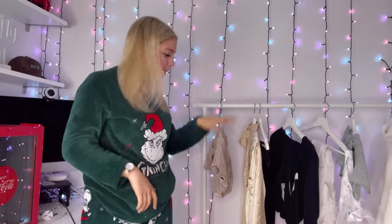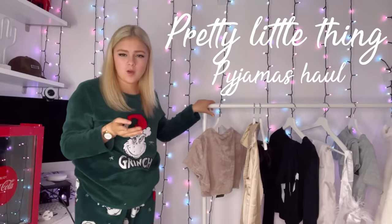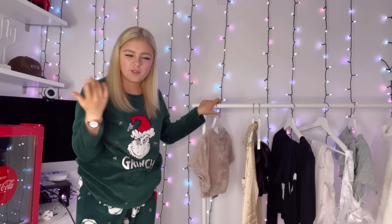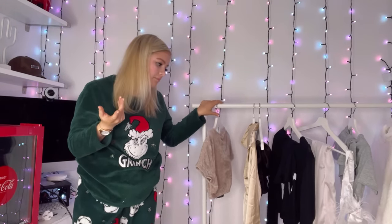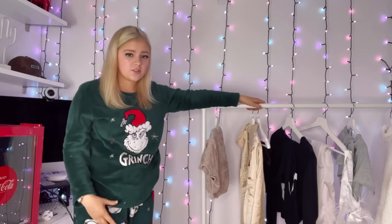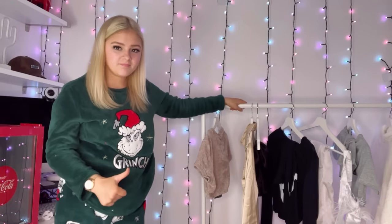Hi guys, welcome back to another YouTube video! Today we're doing a Pretty Little Thing haul — specifically a Pretty Little Thing pajama haul. I haven't done a pajama haul in ages, it might actually have been a year. I used to do them from Shein and stuff, but I do love Pretty Little Thing pajamas. I've got a nice range of colors and I'm going to try them all out.